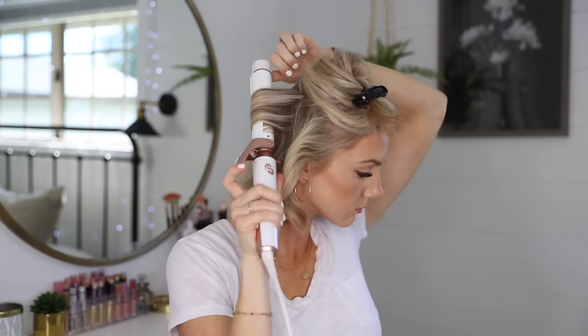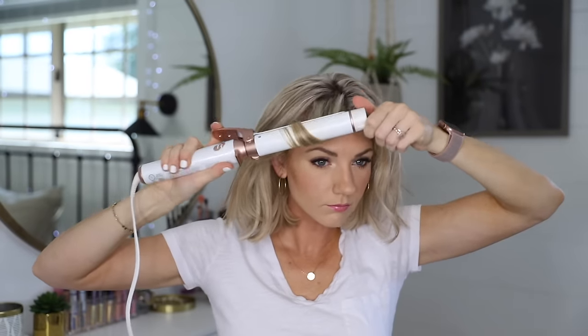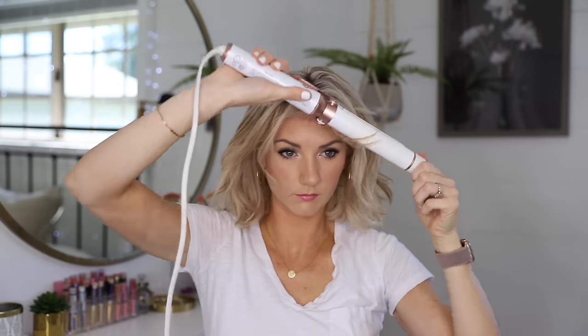I take my next section just above my ears. I always style my hair straight down the middle, then continue curling the top section away from my face. I like to lift the hair up so I can get the curling iron really close to my root and get that volume at the base of my head. Then I go back through and get my bangs — I like to curl them a little forward, which helps frame my face.